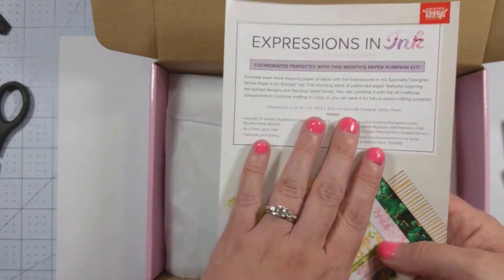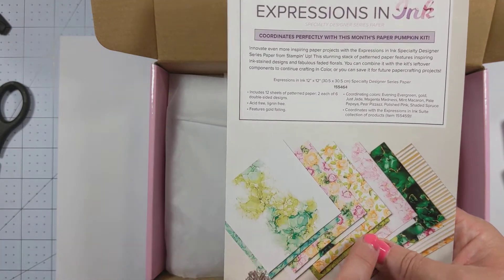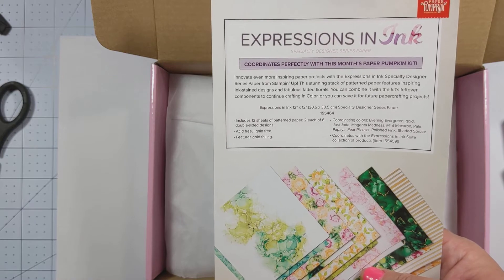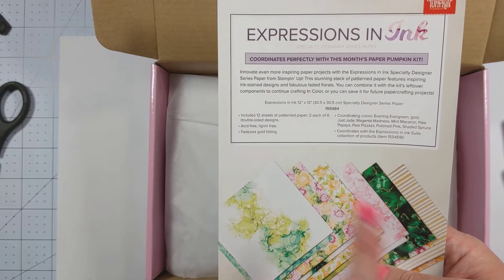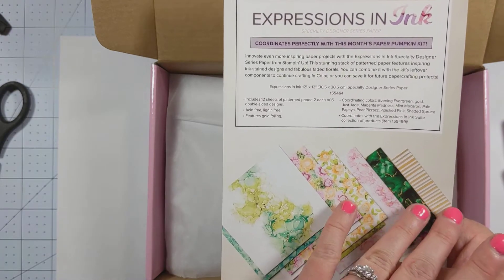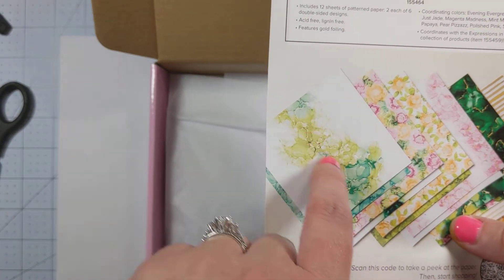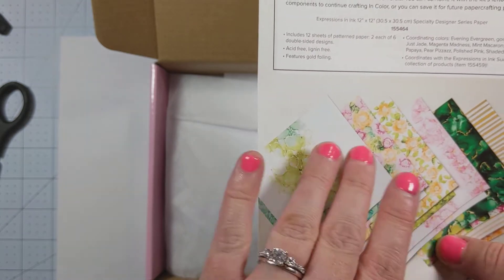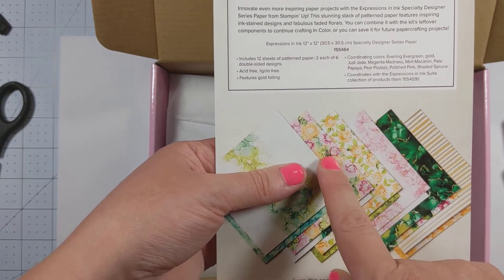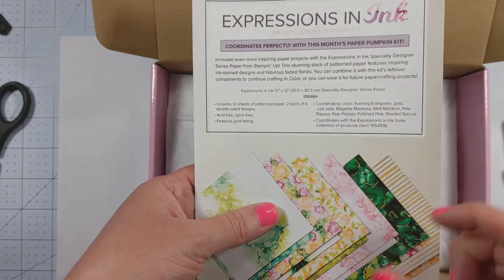Flipping this over, it tells us what other products coordinate with it. This is the Expressions in Ink Specialty Designer Series paper. This is gorgeous paper and it actually has gold leafing inside the paper itself. So you get this really fun metallic shimmer with this watercolor ink kind of design. And then the flip side has beautiful flowers and florals. This paper set is amazing, so definitely check this out for sure.